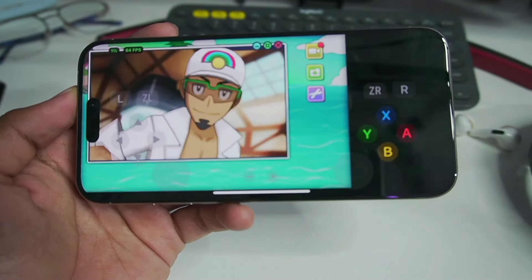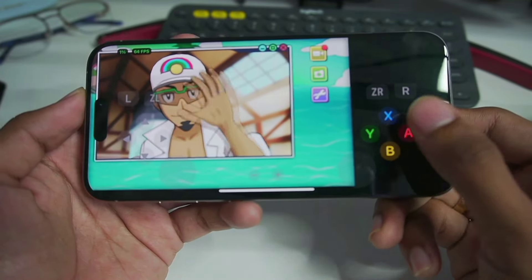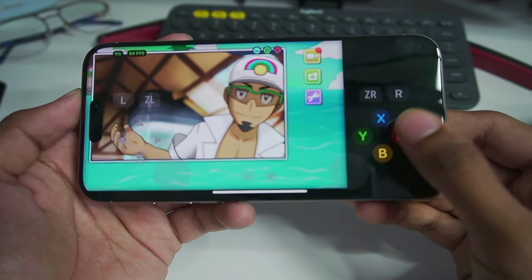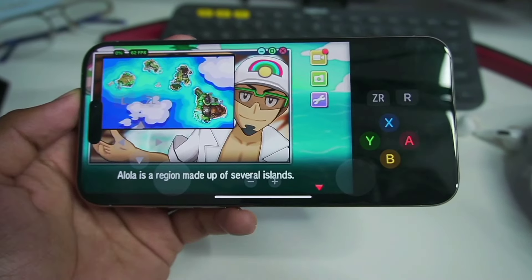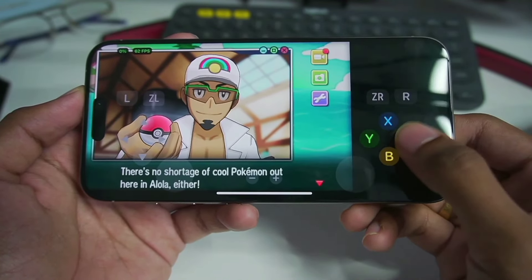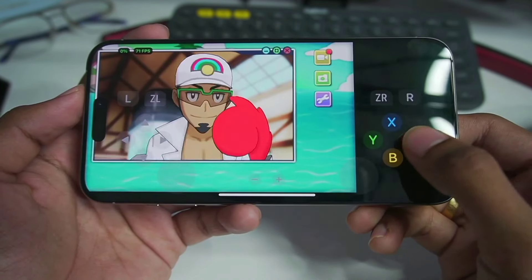If you guys want me to test out more 3DS games on my iPhone 15 Pro Max, let me know in the comment section down below. And if you guys haven't subscribed yet, then be sure to hit that subscribe button. As of filming this video, we are only 10 subscribers away from reaching 50K, so by the time you see this, I might have already reached 50K subscribers. Anyways, we are not dropping below 60 FPS, which is a great thing.